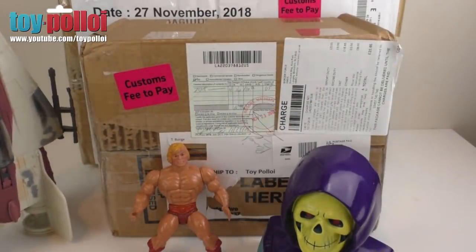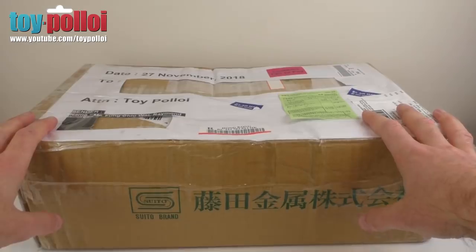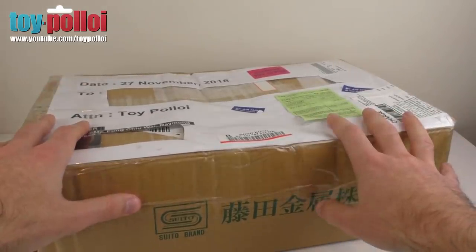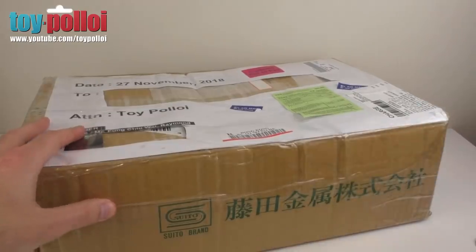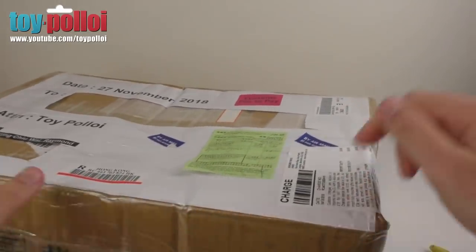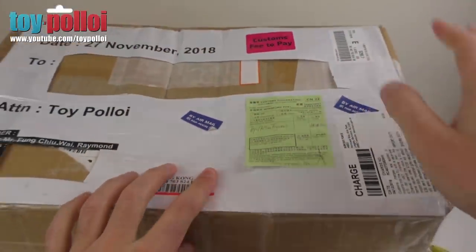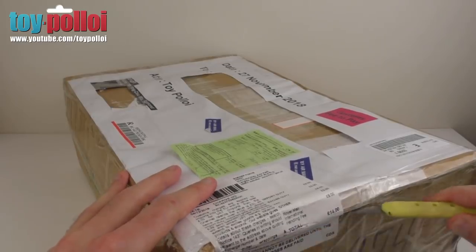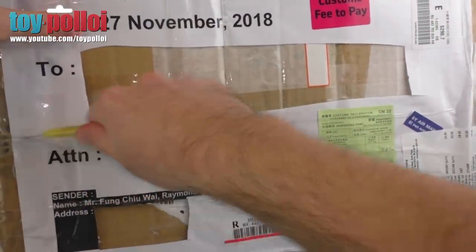There are a couple of boxes here and some donations, so let's get on with opening these boxes. The first box comes all the way from Hong Kong — this is a part trade I did with Raymond Fung. He asked if I had a few bits to swap, things he wanted for his collection. I've sent them over along with some Toy Palloy badges, stickers, and other little things I've made. Sadly, this did get caught by customs and I had to pay a customs fee, which is a little bit frustrating — it's starting to impact on the money I have to spend on restorations.